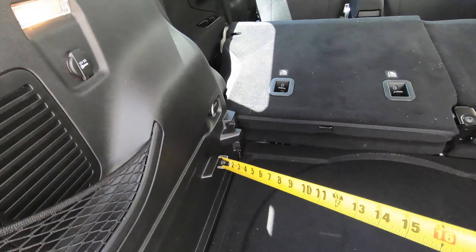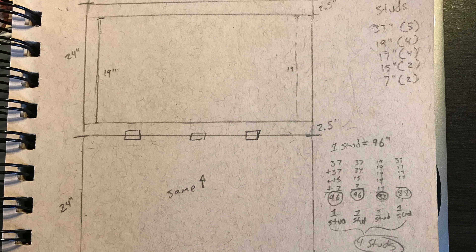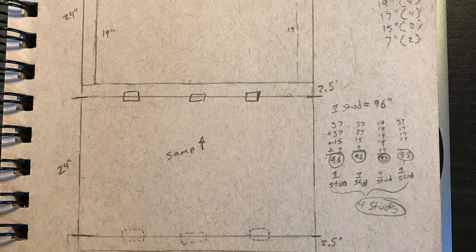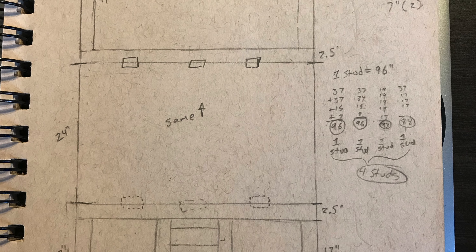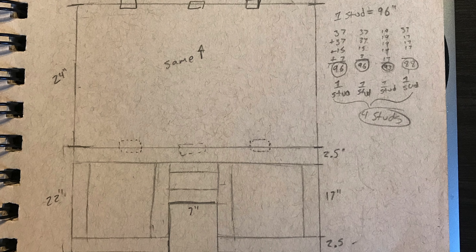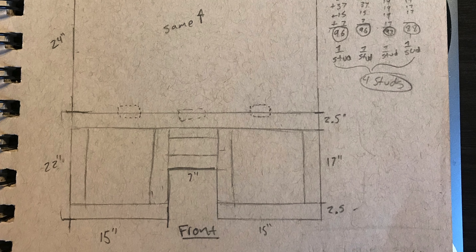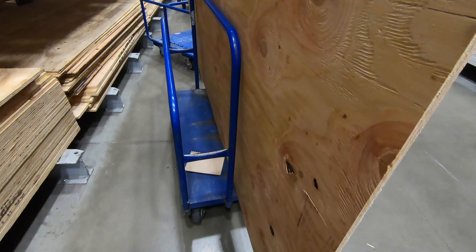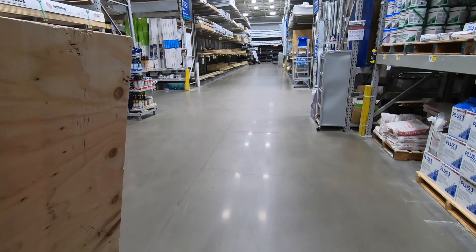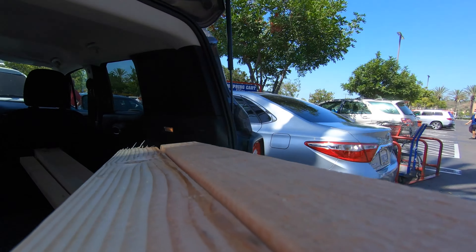Instead, I'm just going to lay it on top of the false floor and go with a full platform. We're going to do it in three different sections — two of them the same size, 24 by 37. The front one will be 22 by 37 with a piece cut out in the middle to make room for the armrest, to maximize the surface area. I'll include a drawing along with a pricing sheet. It's not that expensive — it cost me less than $100, about $80-something dollars for all the material.